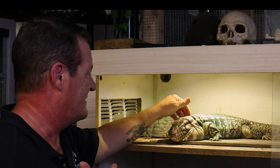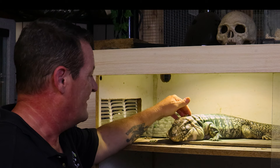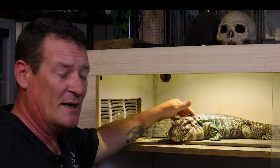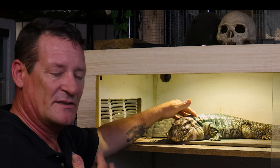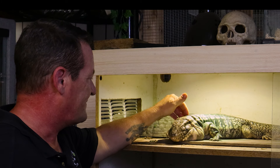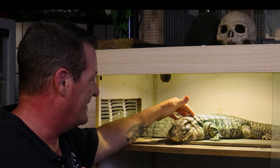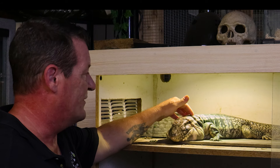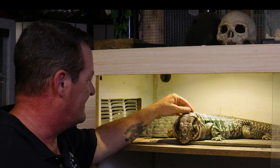Once these guys start getting socialized, tegus are like attention sponges - they love the attention, they love the interaction. That's a whole reason why he's not running away from me, because their natural disposition is really interactive. That's why they make such awesome pets for folks. But based on some different circumstances, based on how they may have come up, what they've had to deal with, how much exposure they've had to people, you may find one that's a little bit more wild than another one.